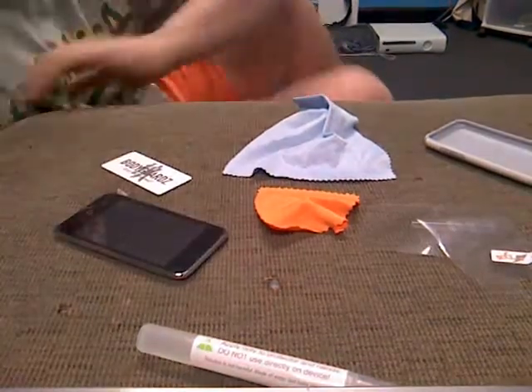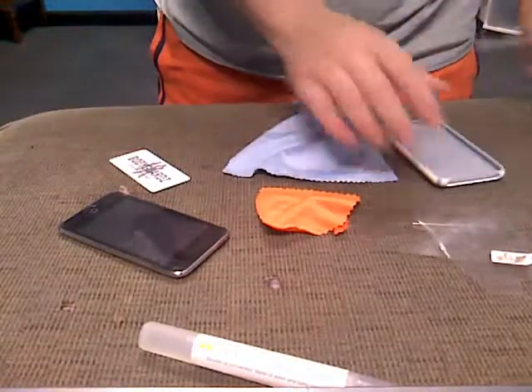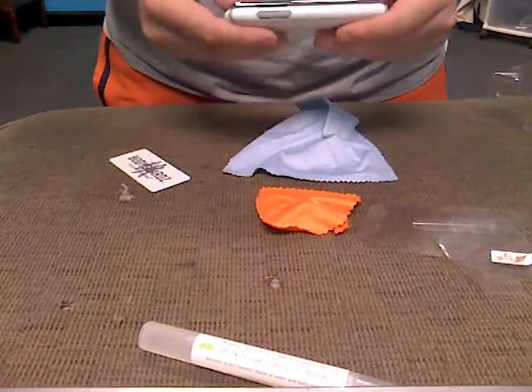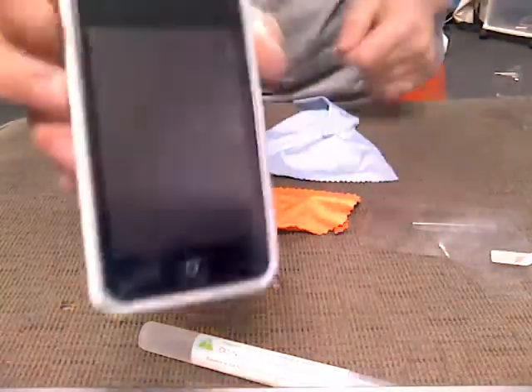That's good enough. There's a little bit of bubbles on there, but whatever — I'm gonna mess it up. Now let's put on the iPod again, and that is nice right there.